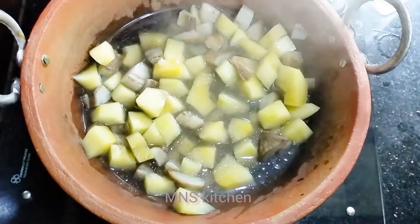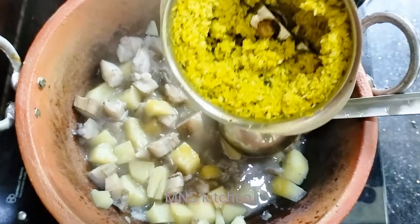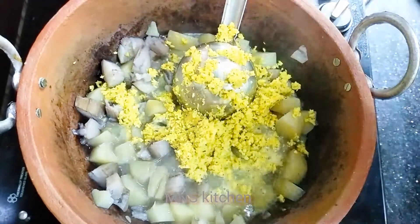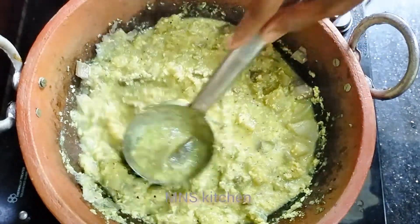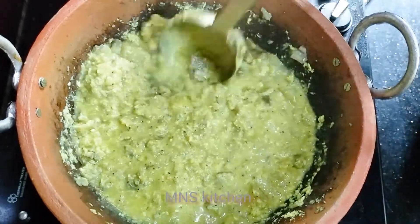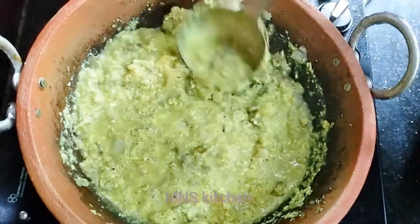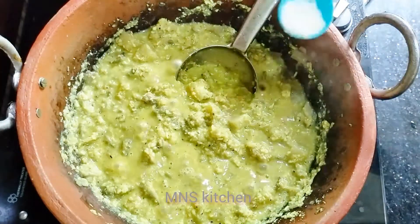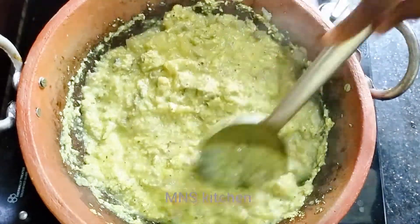Let's put it in. Let's put it in the top. Now we can put it in. Let's cook these two. Put it in. You can taste it in the same way. I have a recipe for a good taste.